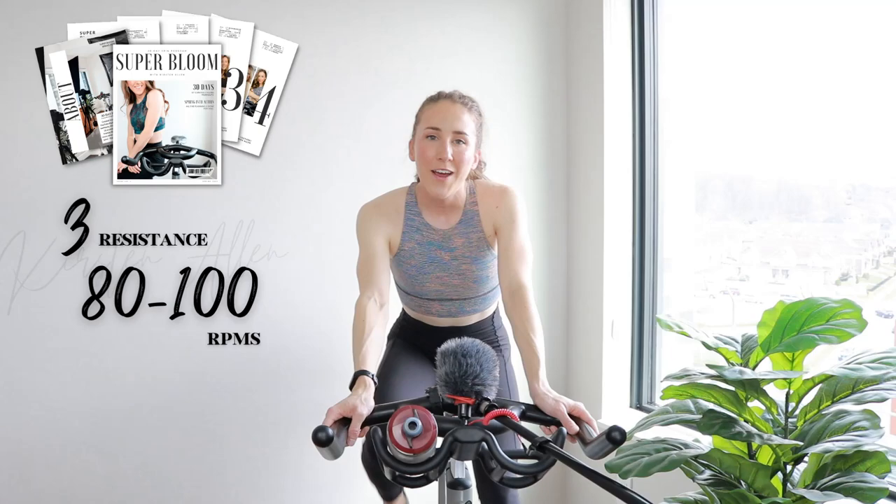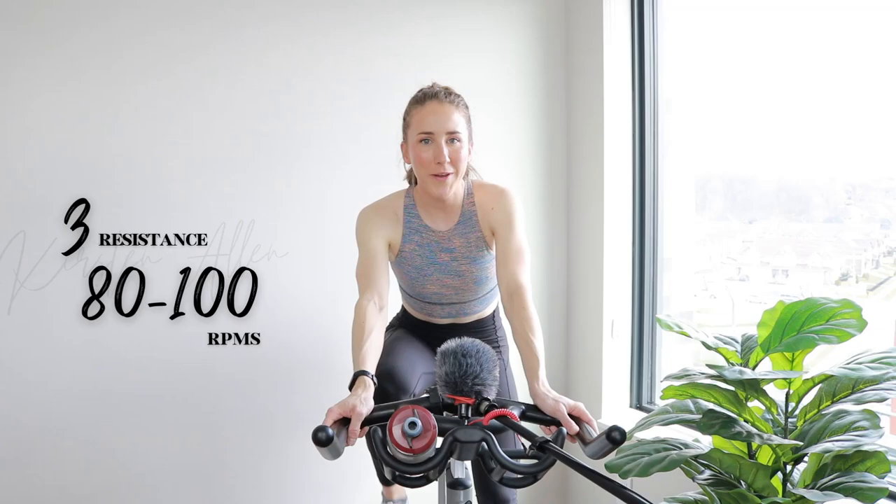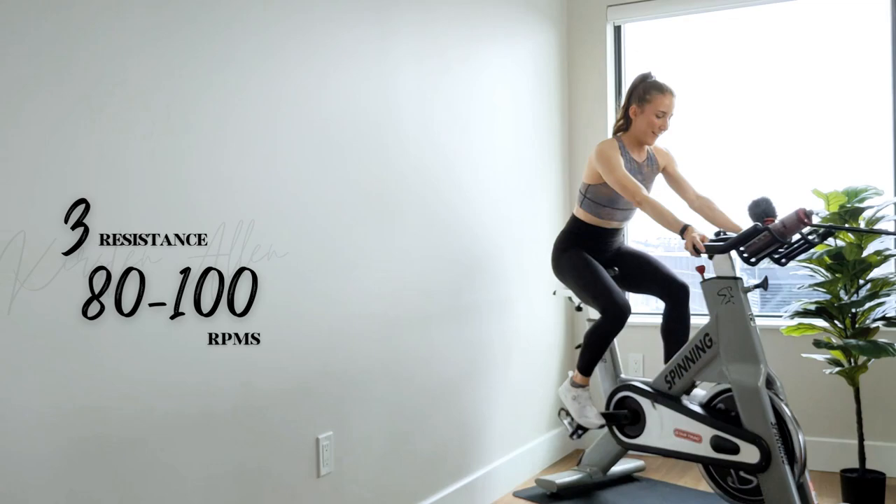Link is down below. Warming up for four minutes, cooling down for two. Full ride in the description. Set rest is one minute, not four minutes — whoops. If you know, you know. Keep cruising.